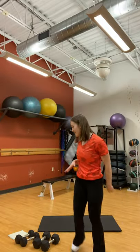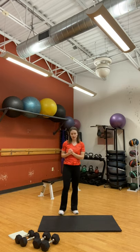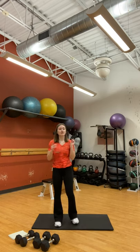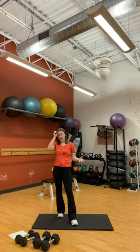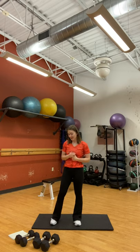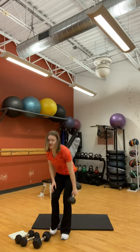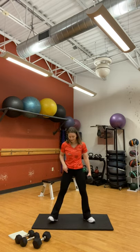Hi everyone! Happy Friday or whatever day we're going to be doing this workout. I'm back with another 10-minute workout. If you need a warm-up, check the description box — I'll have some exercises listed or a video so you can warm up before we start. We have eight different exercises for 40 seconds each. It's going to be lower body and core today, so you'll need dumbbells and a mat. Let's get started.